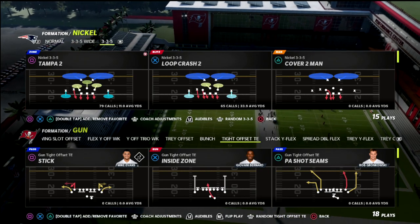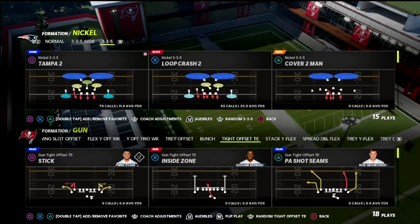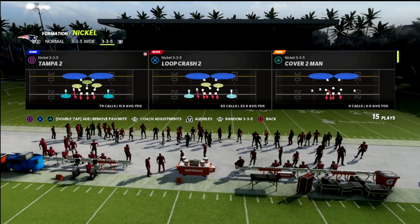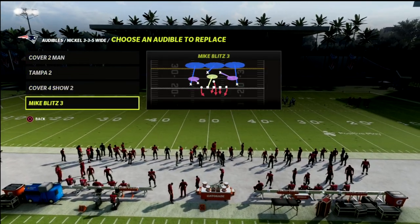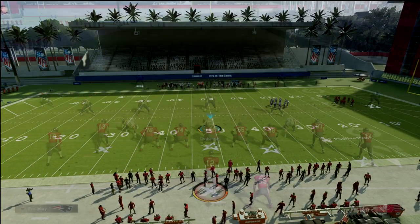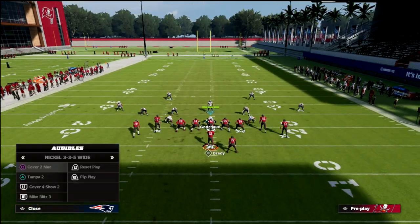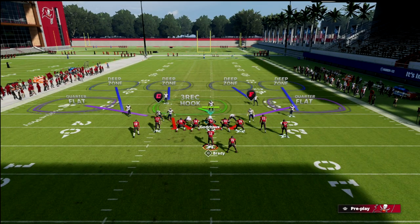What we're looking at today is the PA shot seams out of the New Orleans playbook. The audible we want to have is the cover four Show 2. We're going to come out in the 335, which gives us better packages and just better linebackers. And we're going to go to cover four Show 2.